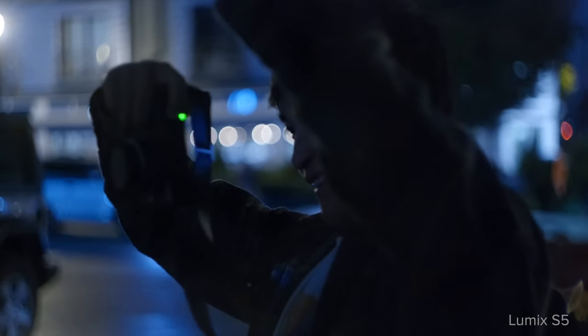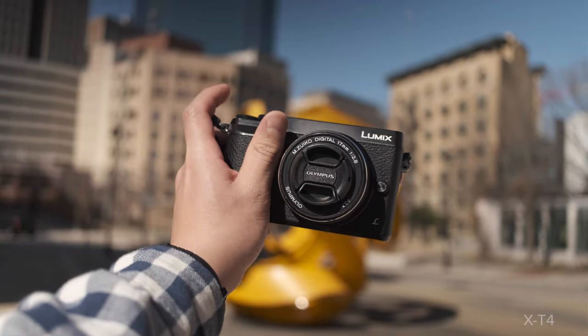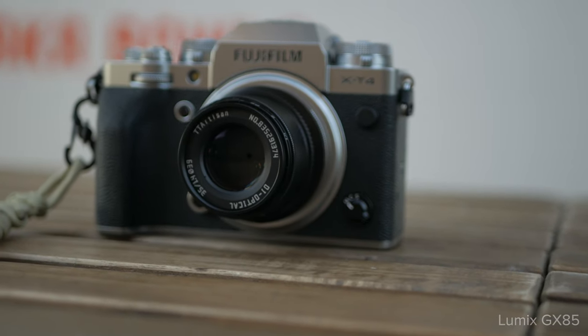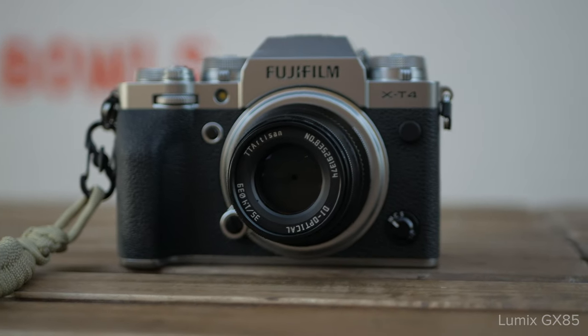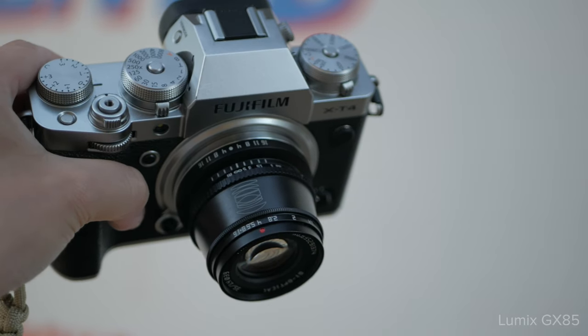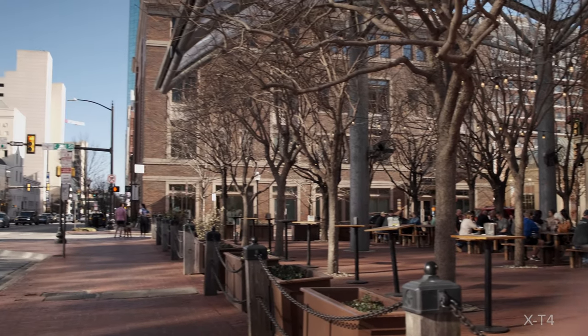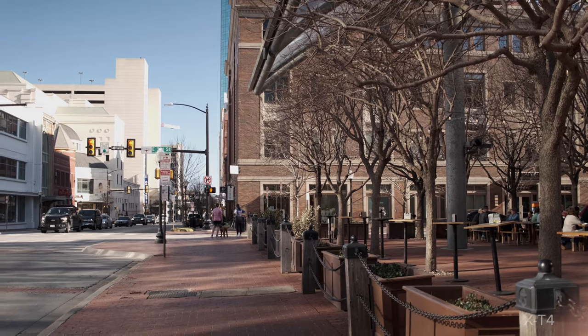So let's first talk about my intentions on picking up this camera and if they met them. Why did I pick up the GX85? Last year I wanted to give street photography a shot. The issue was that the camera I had — the Fujifilm X-T4 — though it is an amazing camera, the silver accents and bigger size just made me too anxious to take that setup out onto the streets. I wanted something smaller and discreet but also not too expensive, just because I wouldn't know whether I'd enjoy street photography or not. It just so happened that the GX85 fit that bill perfectly.